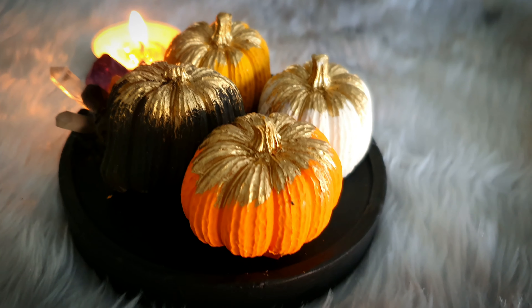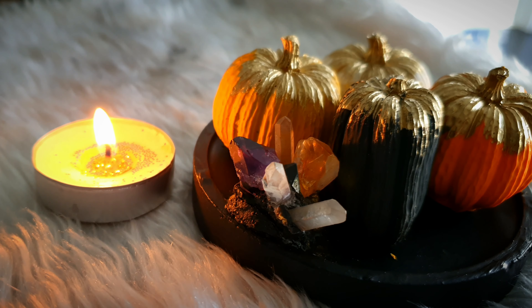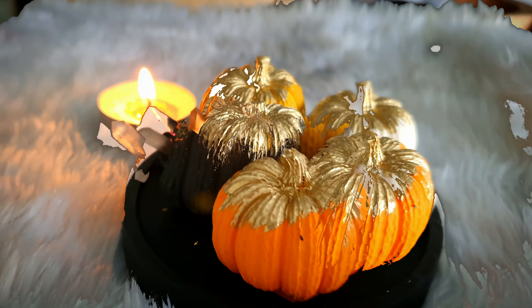Hi everyone, welcome back to my channel DNA Art. Today I will be showing you how I made these cute minimalist DIY pumpkins from just one material. If you'd like to see how I made them, please stay tuned and grab a warm coffee.